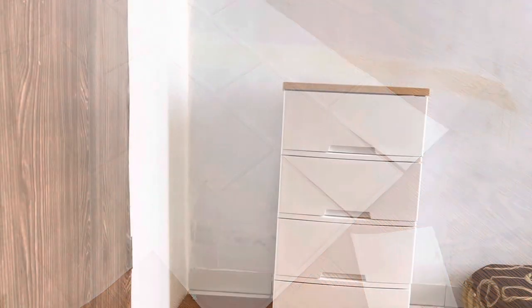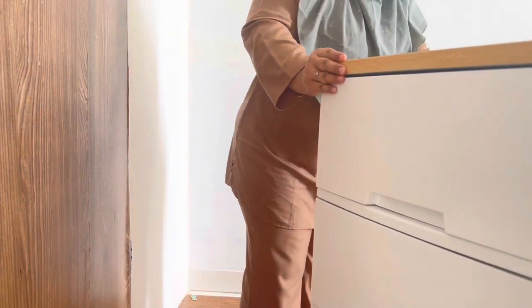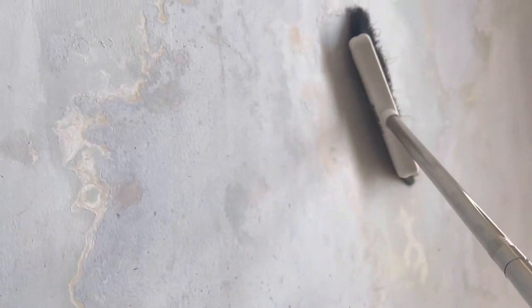Selain bagus dan 3D, wall sticker foam ini juga anti jamur. Langkah berikutnya yang saya lakukan adalah pindahkan barang-barang di sekitar dinding yang mau ditempel wall foam. Setelah itu saya bersihkan dindingnya, simple saja menggunakan sapu untuk bersihkan serbuk-serbuk dan sarang laba-laba. Jujurly debunya banyak sekali, jadi harus pakai masker biar tidak bersin atau batuk.